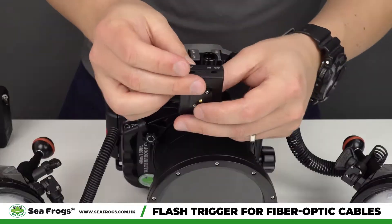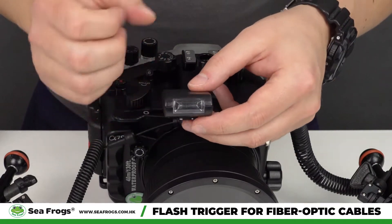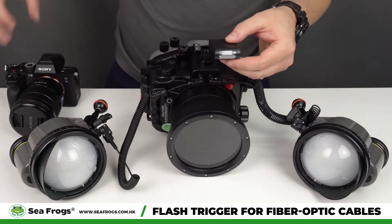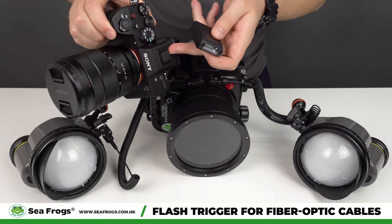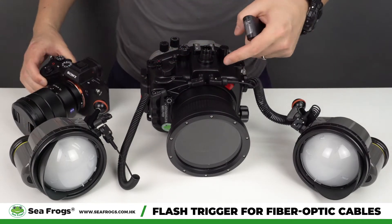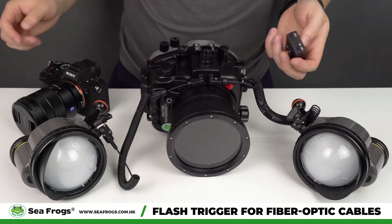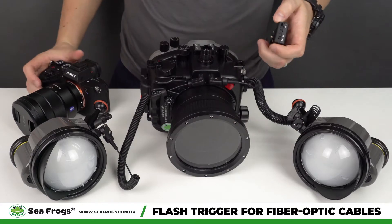This is the newly released device called the flash trigger. It works in such a way that produces the flash from the hot shoe of the camera, so external strobes can be triggered through fiber optic cables. Now we'll demonstrate how it works.